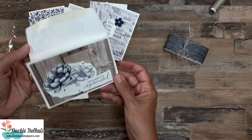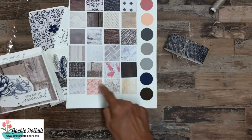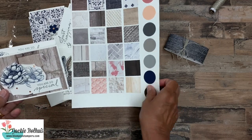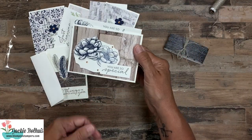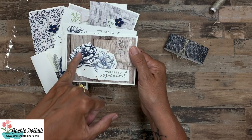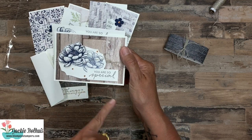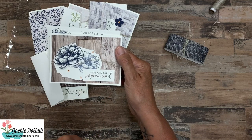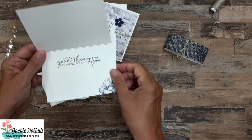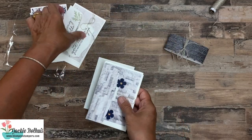Card five features the designer series paper — just look at all the different prints available. You could make all five cards with different prints and they'd look completely different. Here I stamped a flower and cut it out with the label die, then stamped another flower, fussy cut that with scissors, and popped it up with dimensionals and a couple of rhinestones. The greeting was stamped and cut into a simple rectangle rather than using one of the dies. I also stamped a little bit on the inside.